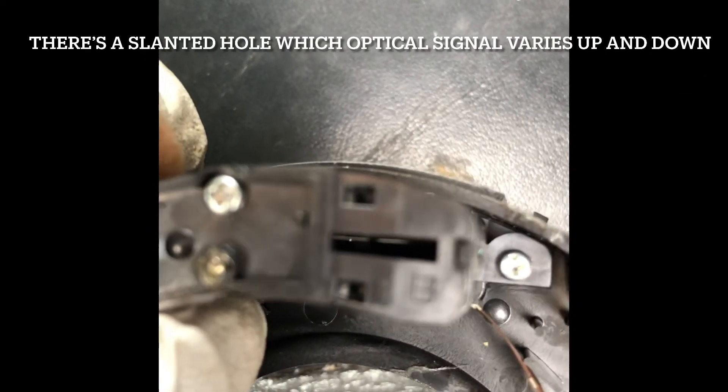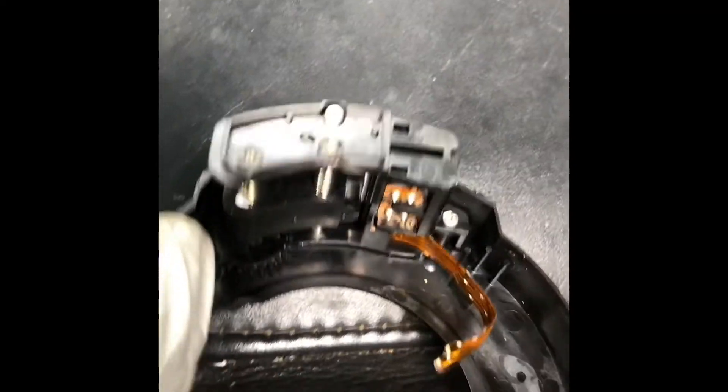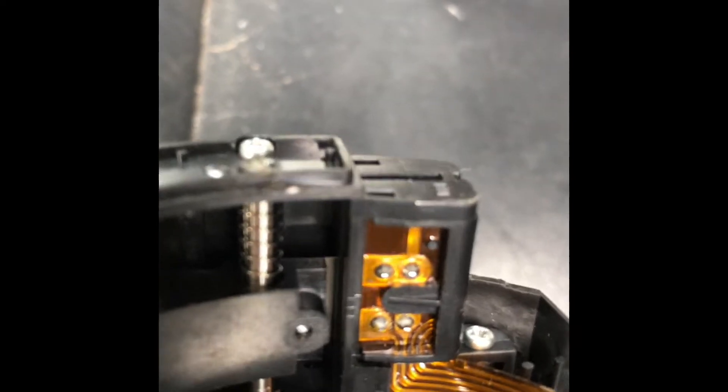The up and down movement varies the voltage at this point. There's a slot in here, and it could sometimes get dirt on it. It's actually covered. It's some sort of reflector that senses light.